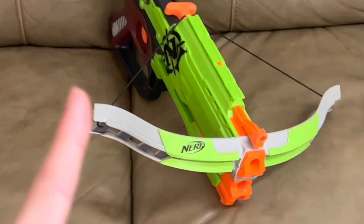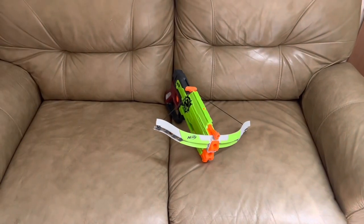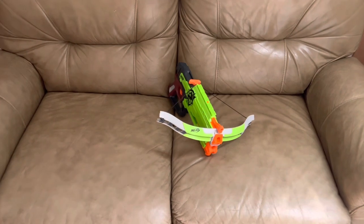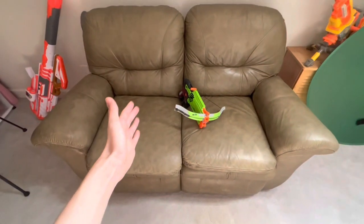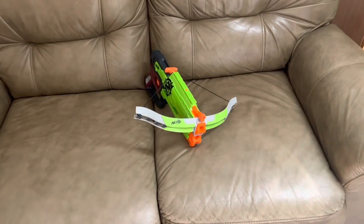This is the Zombie Strike Crossfire Bow, and I'm actually filming this in the nerf room — that room is 94 degrees and I can't take it. So for a while, until we can get the air conditioner fixed, you're going to be seeing videos on this couch instead of the white one.